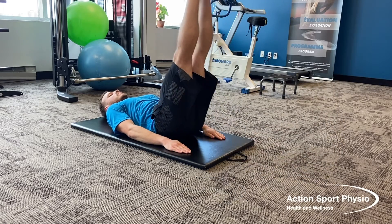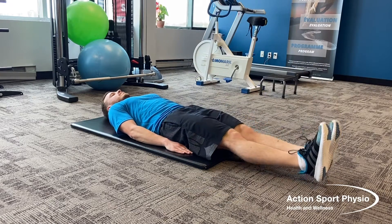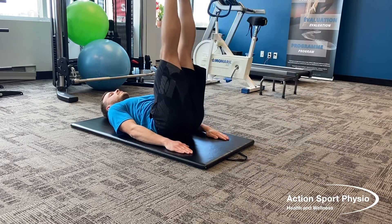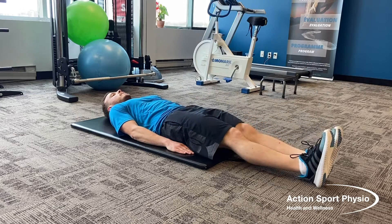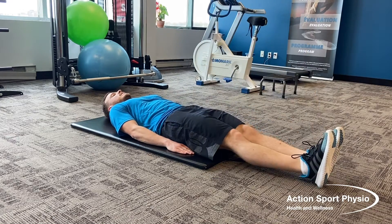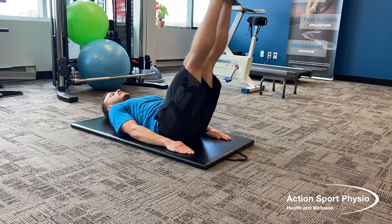For the leg raises, you're going to be lying on your back with your arms by your sides, legs long, lifting both legs up at the same time to about 45 degrees, then coming down nice and slowly, controlled, keeping your back flat on the floor.